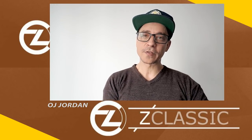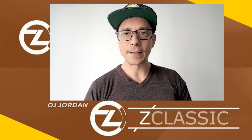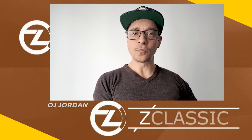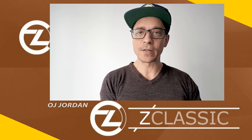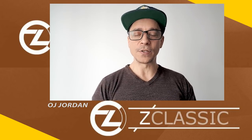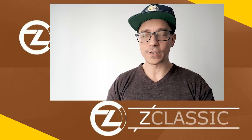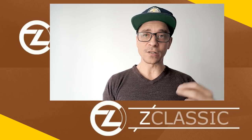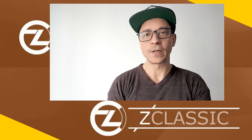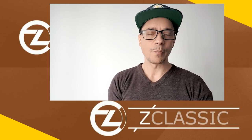Welcome back to my channel. In my previous video I was talking about the Bitcoin Private fork coming at the end of February and why you should be holding your Z Classic in its own wallet. The Electrum wallet is the one being recommended by the developers from what I'm seeing on the discourse chat and on their GitHub, so this is the one I'm going to show you in this video.